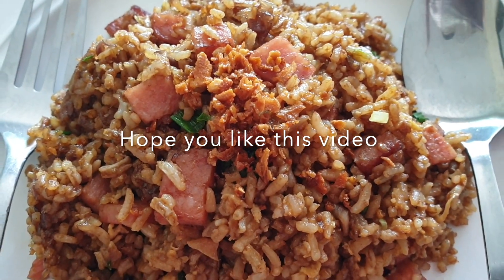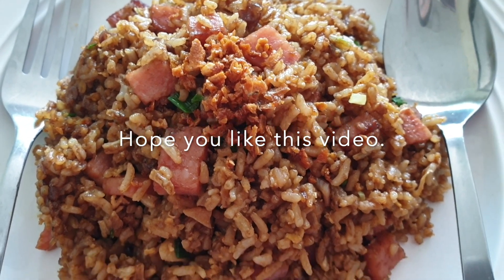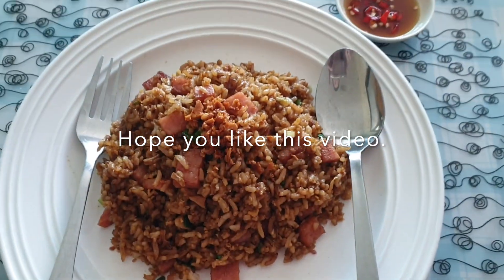I garnish it with some fried garlic. If you have it, put it in — it will make this rice even tastier.